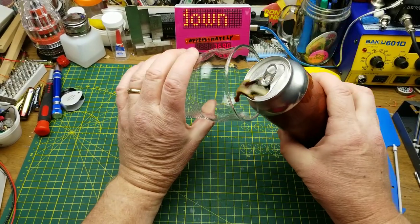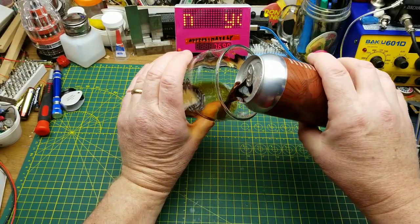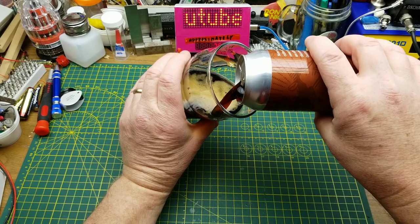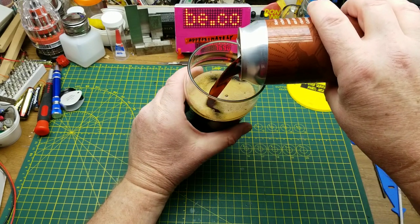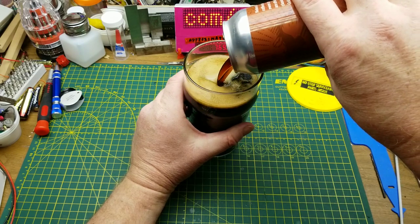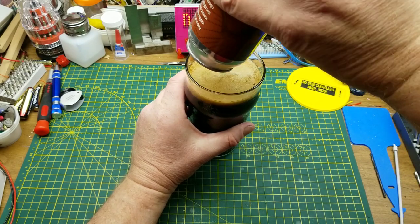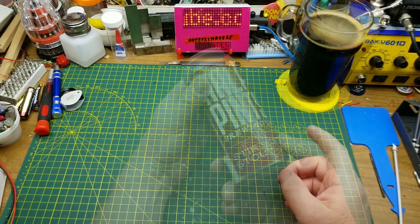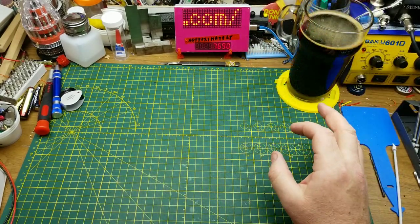Starting off tonight's video with Stir Stick Stout from Half Pints Brewing in Winnipeg. They're one of the oldest microbreweries around here. They describe this one as notes of dark roast coffee, semi-sweet chocolate, and classically bright Goldings hops. I don't mind that one — the coffee comes through and the hops aren't overwhelming.